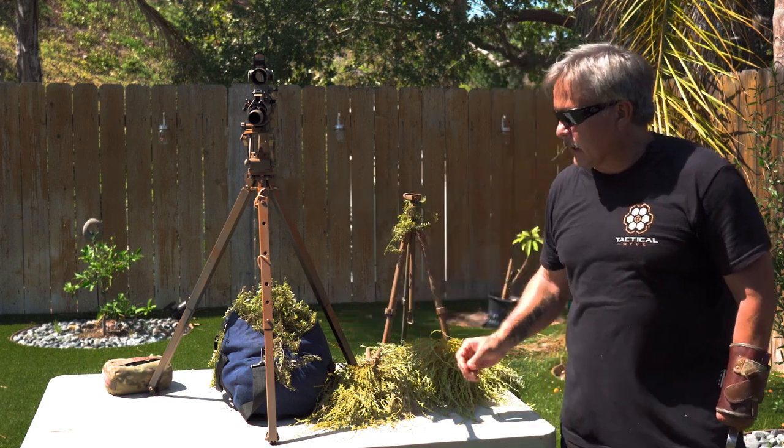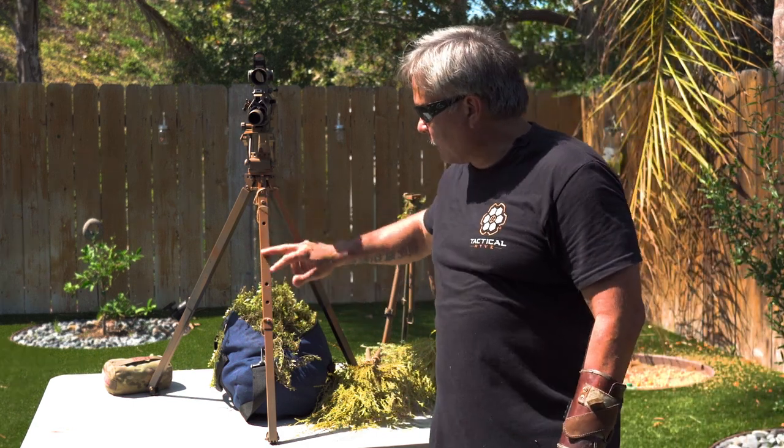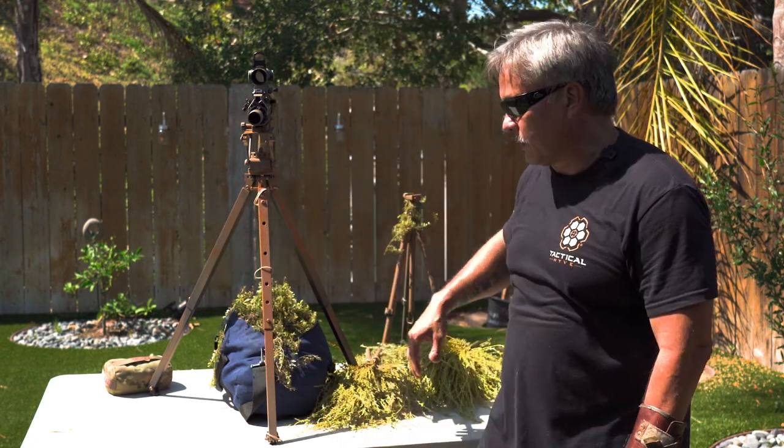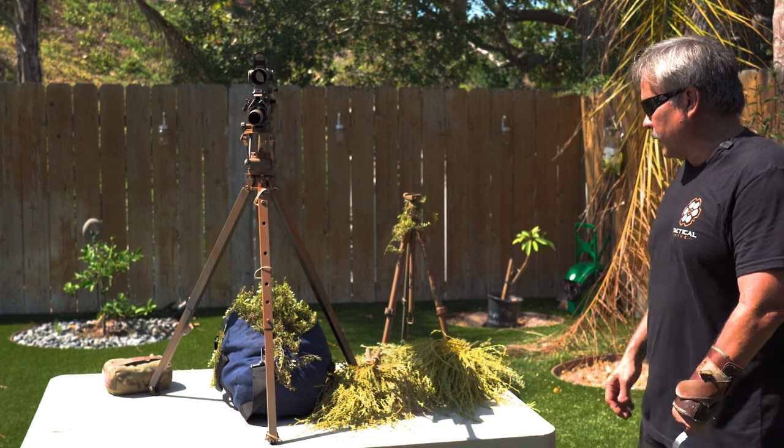If you look at the tripod, you can see these hard lines, these hard angles, flat surfaces. Even with the spray paint, there's still a little bit of a shine to it. So we need to veg it up a little bit.